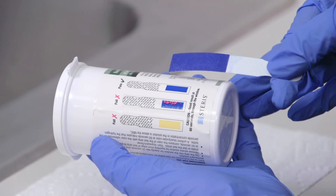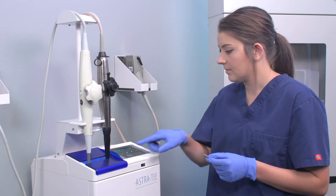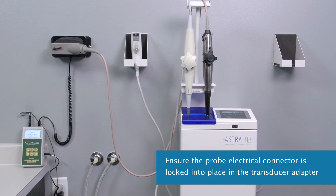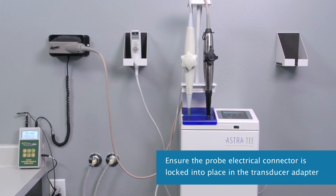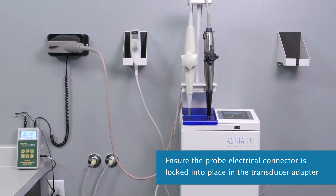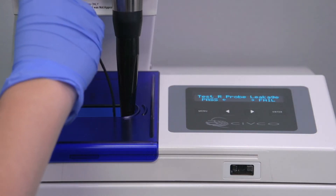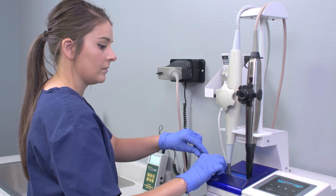Compare the strip to the bottle chart. After you press the Pass arrow, it is time to perform the TEE probe electrical leak test — for Astra TEE users only. Make sure the probe electrical connector is locked into place in the transducer adapter, then insert the conductivity probe into the chamber and select Full Test on the leak tester.